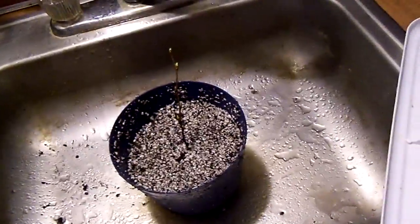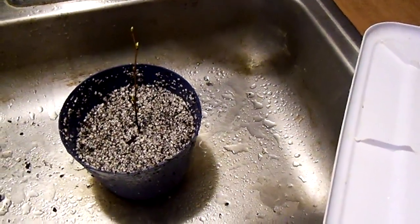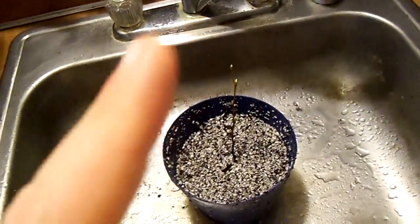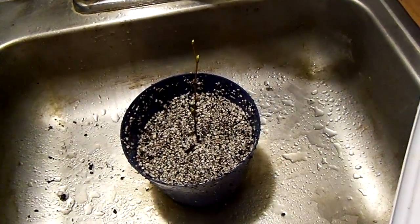I think our potato experiment is working. These birch dormant cuttings are waking up and doing really well. You can see the new leaves and catkins growing on these river birch. We only lost one birch — we got four left out of five, so that's not bad.